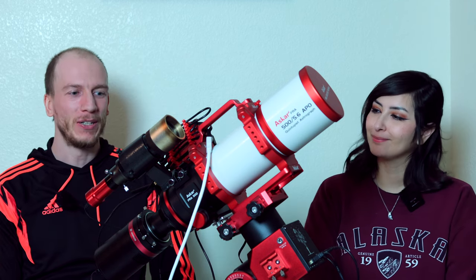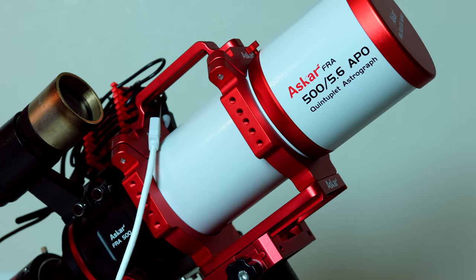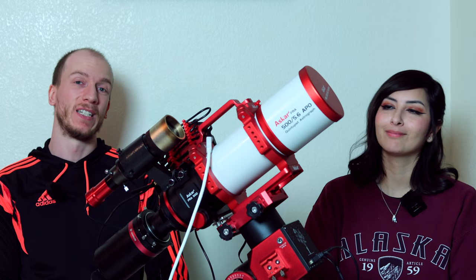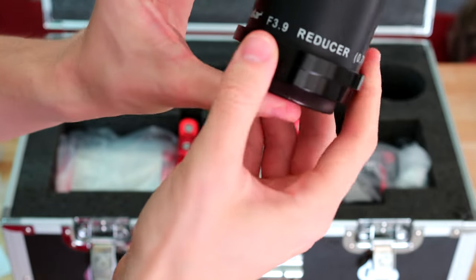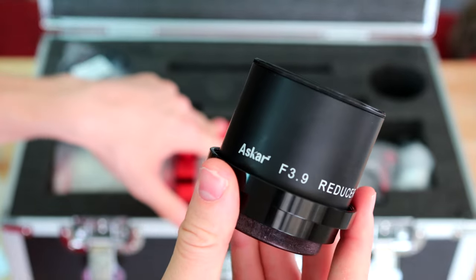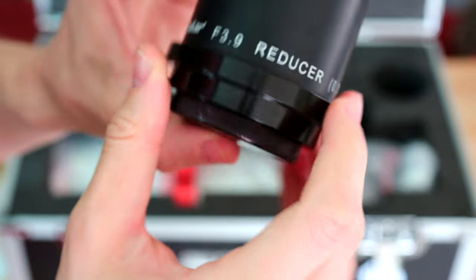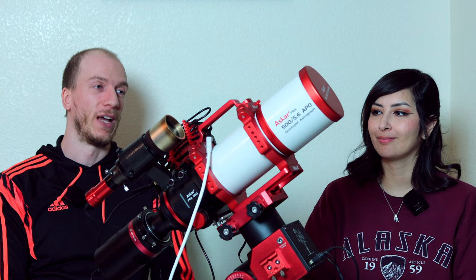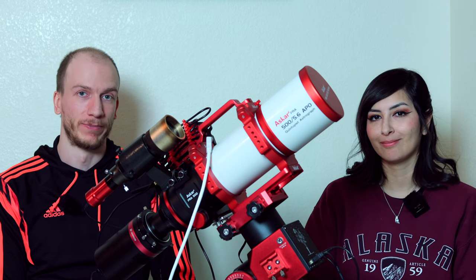So we're going to go over this rig really quick. We have the telescope, which is the Askar FRA500, which is F5.6. But because we have the reducer/flattener here, it makes it faster at F3.9 and also wider. So it's a perfect wide field telescope. I love this so much — the 500 coupled with the reducer is a great combo for wide field imaging.